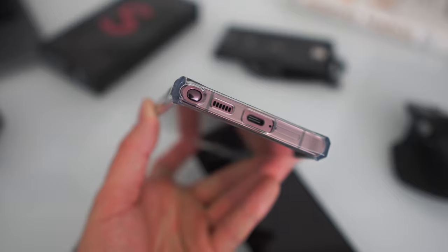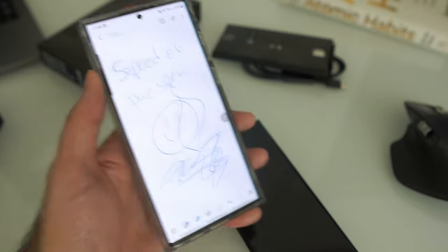Every time we get a new Galaxy Note phone, the S Pen is said to be faster and more responsive — and I do see a little bit of difference from the Note 20 to this one. The cameras: I took a couple of samples and I can already see a slight upgrade in quality from the Note 20 Ultra to the S22 Ultra. I'm just thankful they kept the same form factor. I was concerned when they said they'd discontinue the Note series and bring the S Pen to the S series — I'm not a fan of the rounded corners of the S phones, so I'm excited they kept the Note form factor.